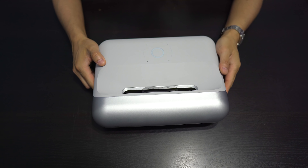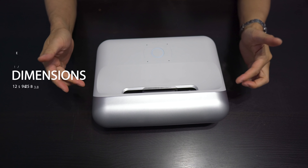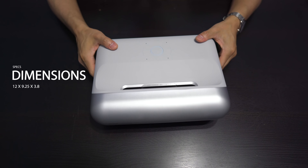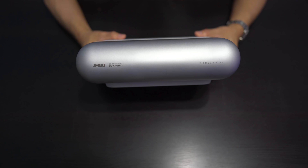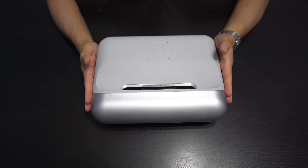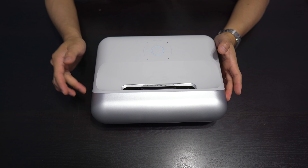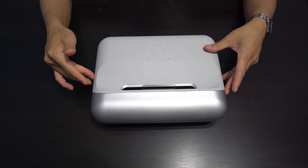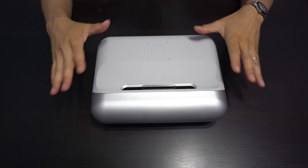This is a little guy. Dimension-wise, it's about 12 inches wide by 9 and a quarter inches deep by 3.8 inches high. It's fairly light, weighs only about 5 pounds. This is a native 1080p projector, but it does support 4K input. So even though it'll support 4K input with HDR, it's only going to output 1080p.